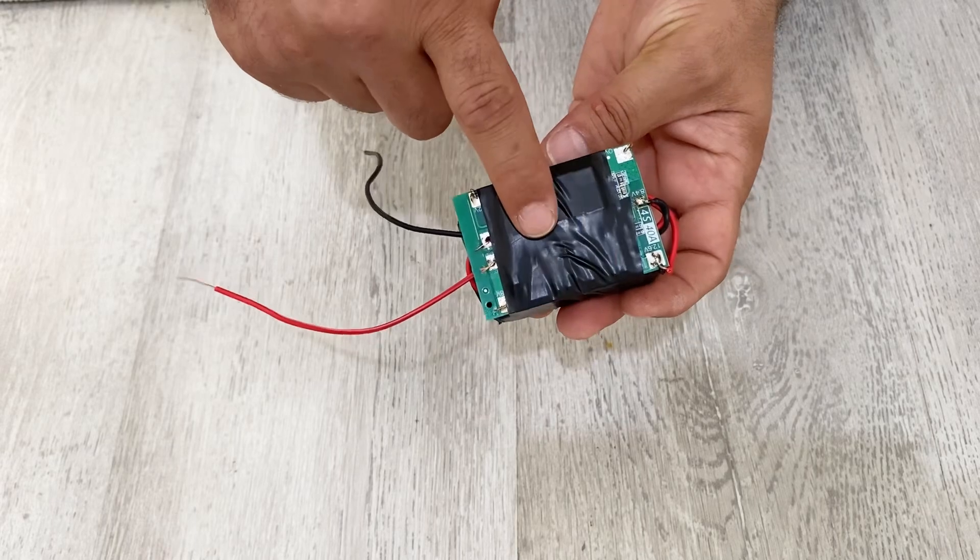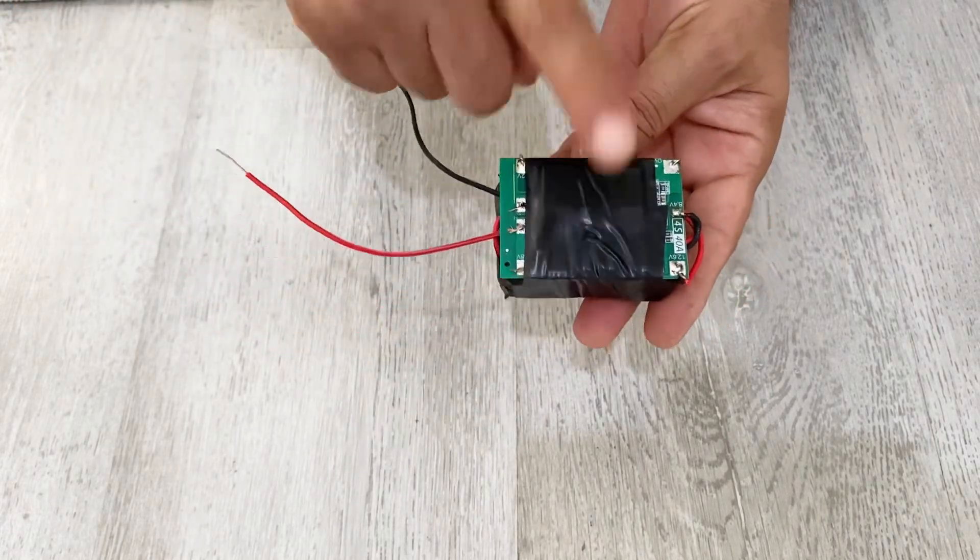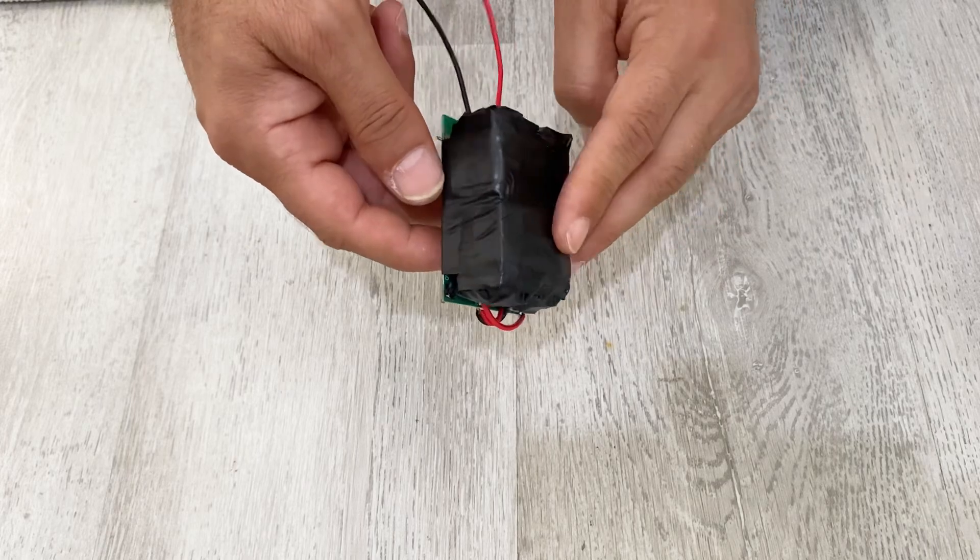We've completed our battery pack. Now let's test it — I'm going to measure the voltage inside it, and after that I'm going to charge the battery pack.